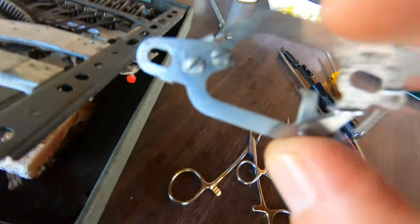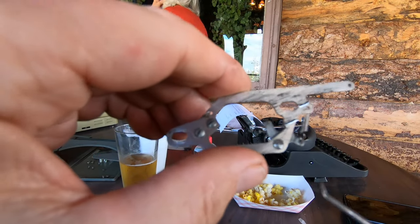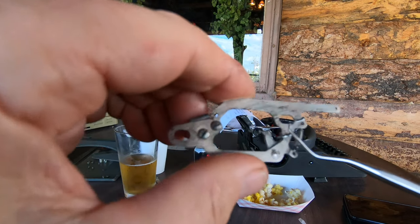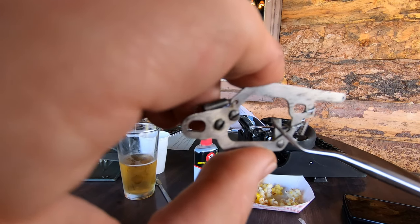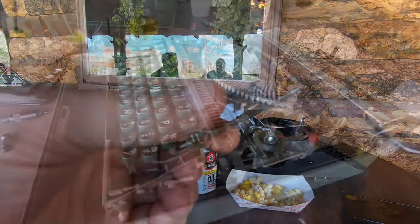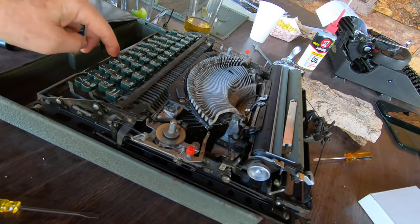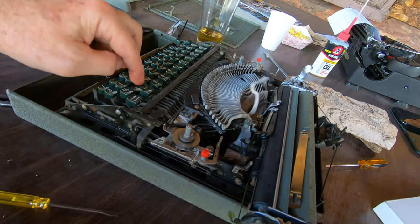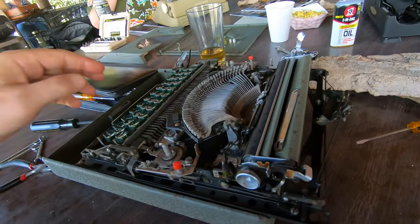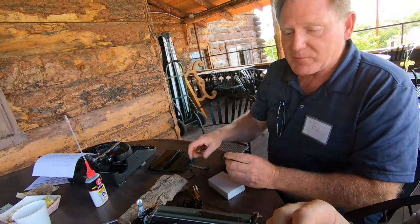Bill has fashioned a repair that we're going to try out. There is a bent paper clip — high-strength surgical steel — wrapped around and forming a little bent-down tab that makes the arm operate correctly. We're going to install it in the machine and see if it fixes it. After reinstalling the escapement, look at what we have now — yes, it works! That's with the paper clip part in there. It's going to need more work obviously, it's not done, but we have a functional escapement. Now we're going to put a ribbon in to see if it actually imprints a character.